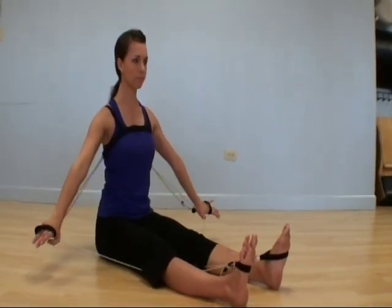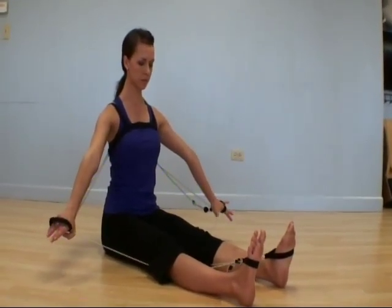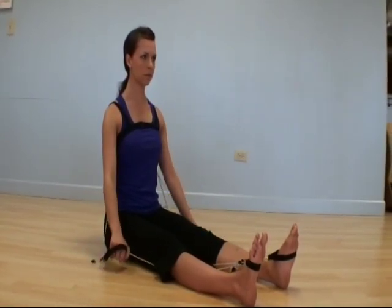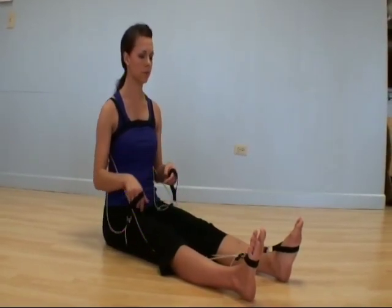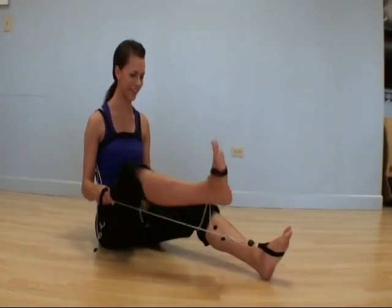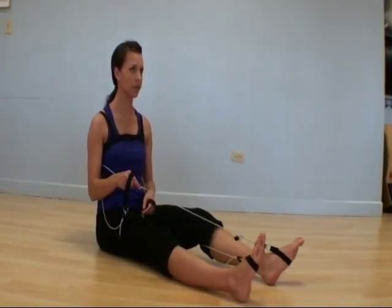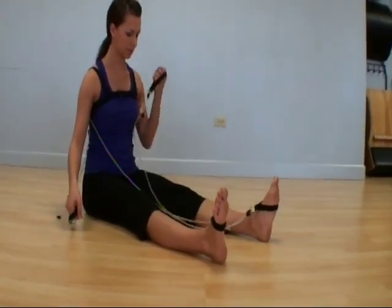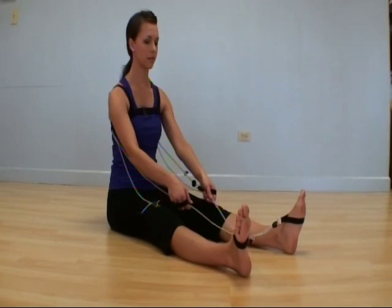Her legs are in a back cross position. Now she is pulling the straps away from her, creating more resistance through abduction of the shoulders, and now she's stepping the feet through to find front cross for the legs.